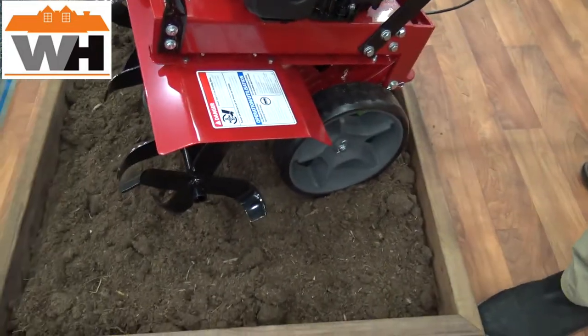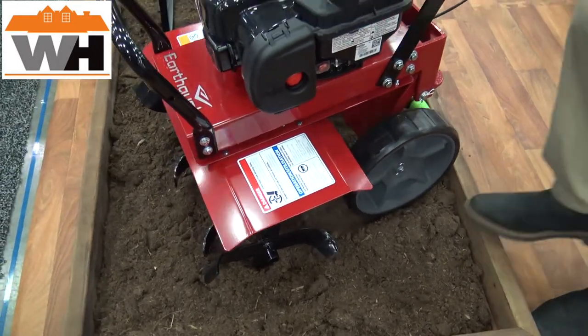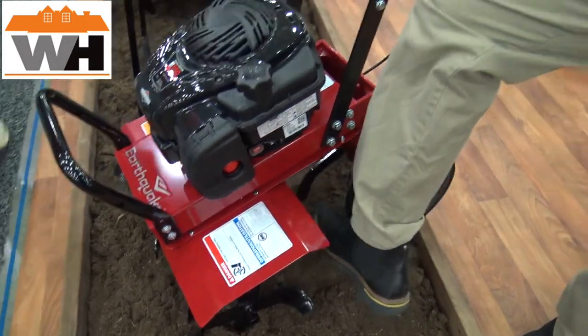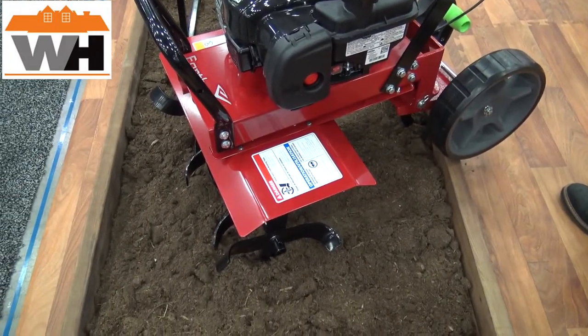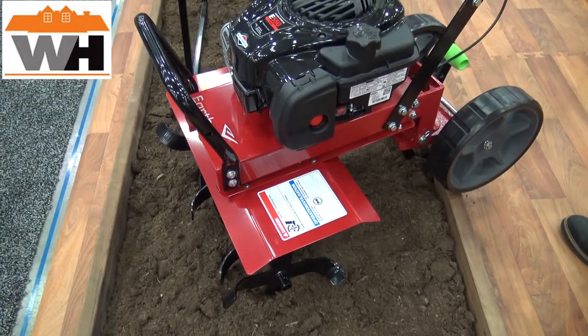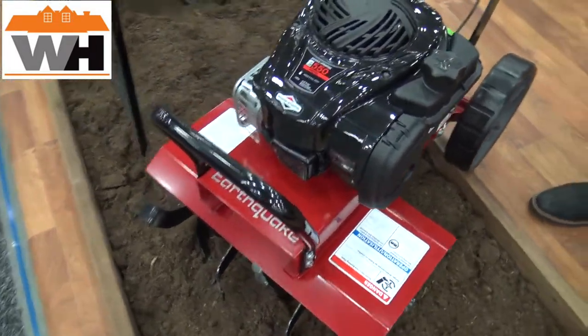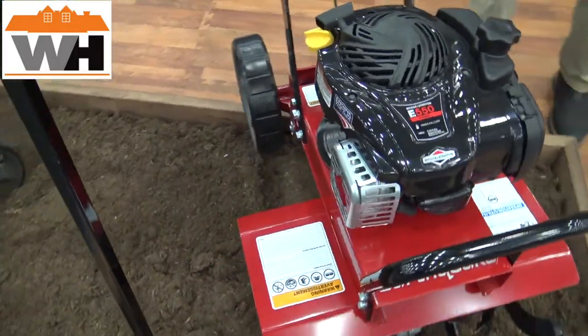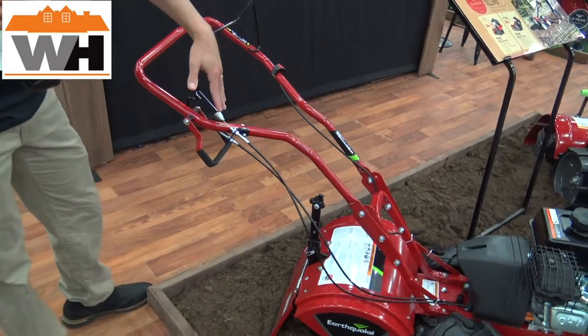The cool thing about the Badger is these wheels. As you see here, it can be transported to and from the garage to the garden. When you're ready to till, you just lift up on the back, hit the throttle, and these wheels automatically flip out. You'll see a lower center of gravity and a larger wheelbase, giving you the same flexibility and control as a rear tine tiller — all in a front tine tiller package and at a front tine tiller price.